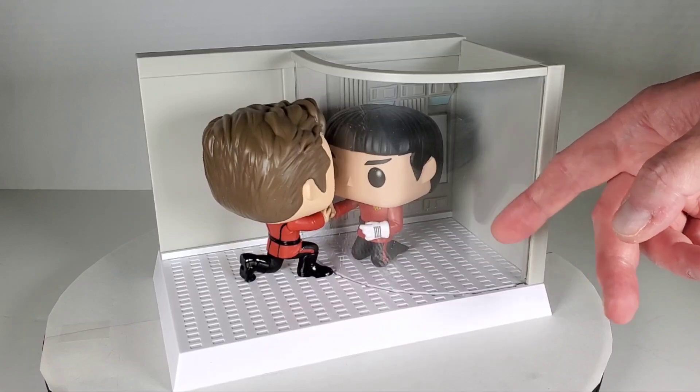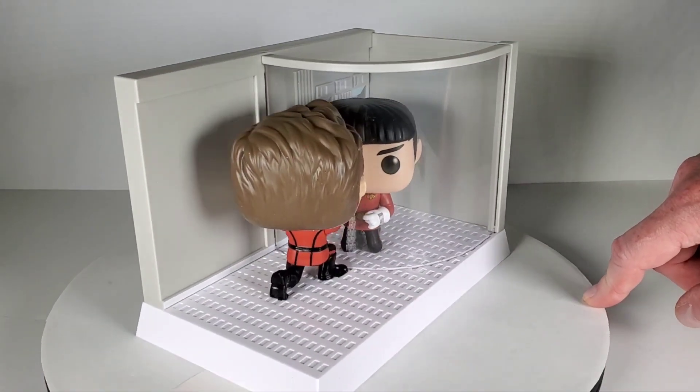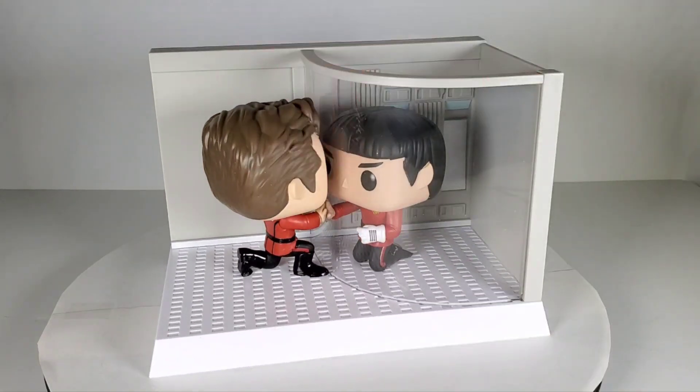This is like a clear glass that they have right on here — I'll get some close-ups so we can kind of look at some of the details, and you can see Kirk and Spock with their hands up against the glass.